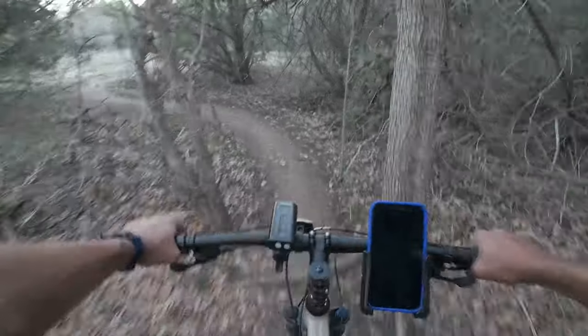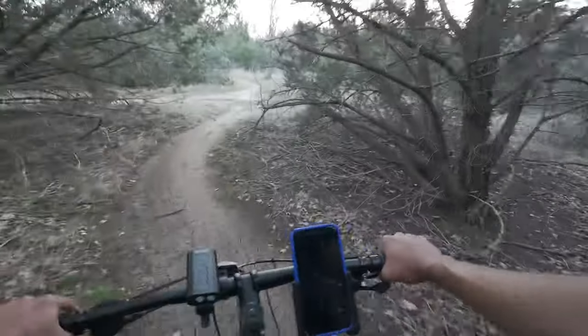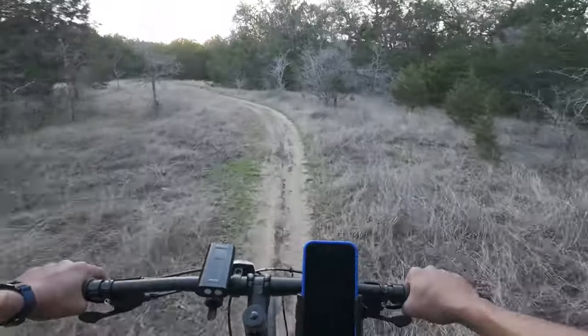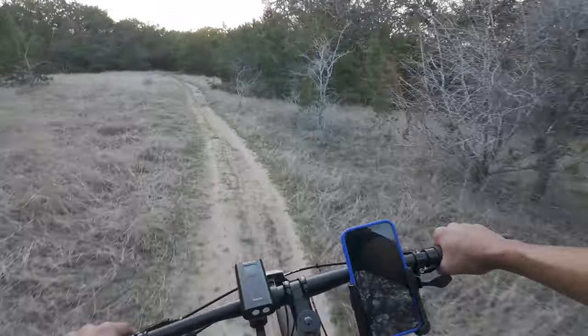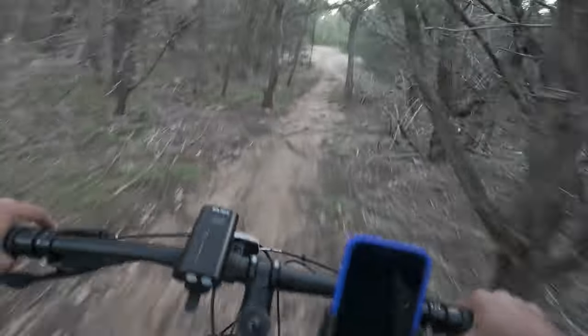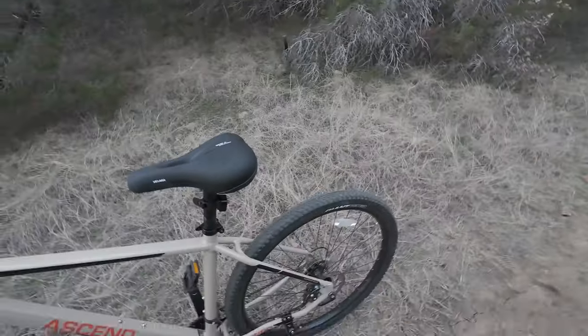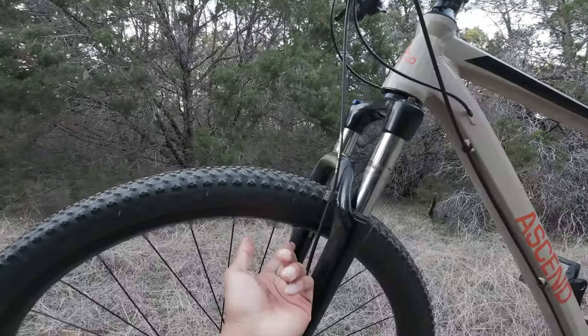You know how strong these roots have to be — they go through rock. They are stupid strong. It's a beautiful day. I should have let some air out of my tire — let's go ahead and do that. Kickstand — look at that, it's amazing. All you gotta do is spin this and then push up or down depending on which way it's facing.